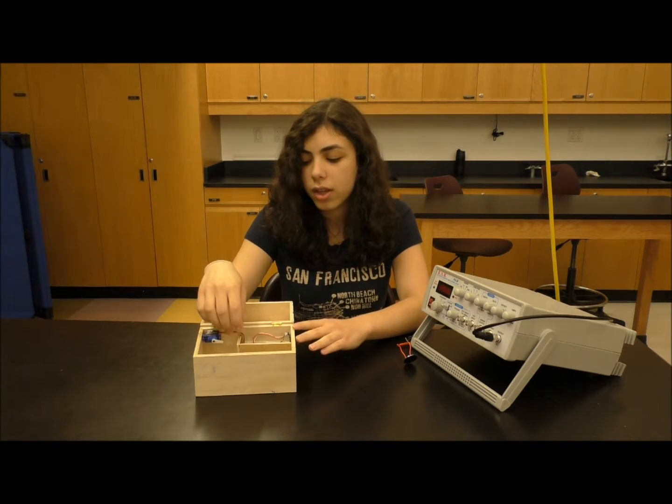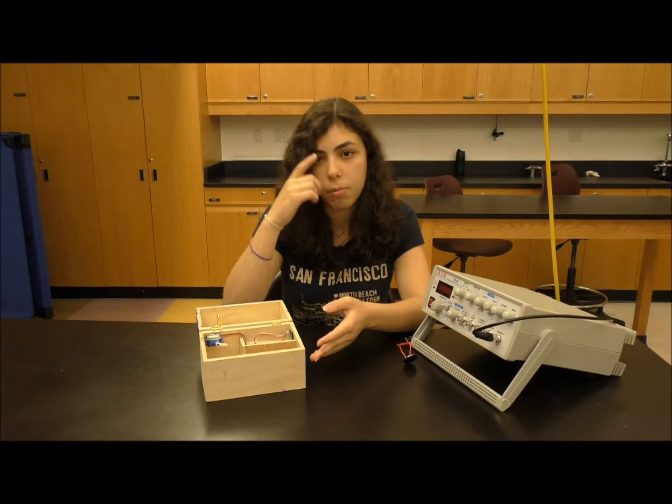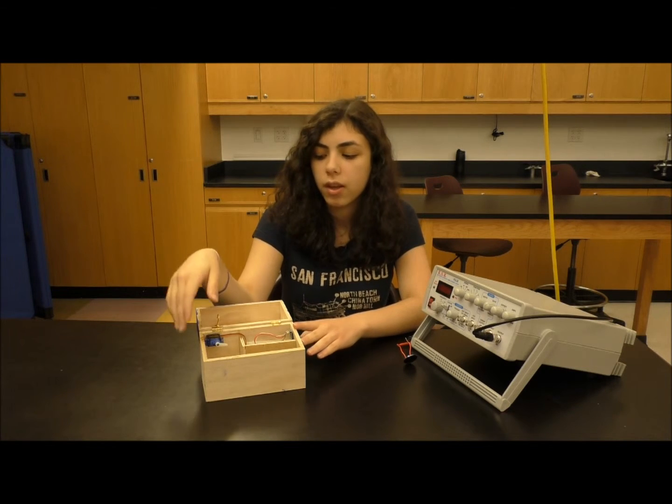In the future, I plan on adding a rechargeable battery that I'm going to stick right here to power the Arduino and the whole mechanism, so that I don't have to plug it into a wall or a computer. That's my project. Thanks for watching.